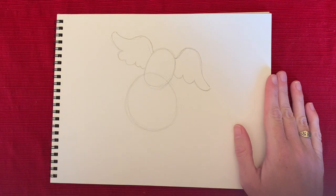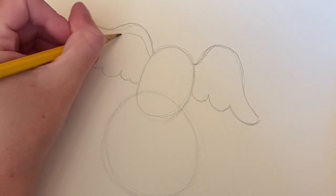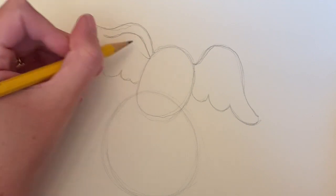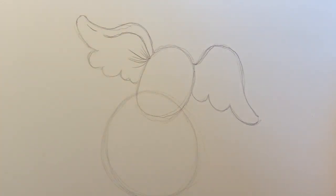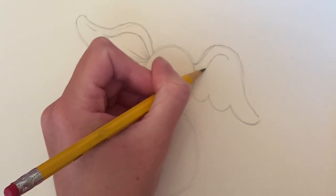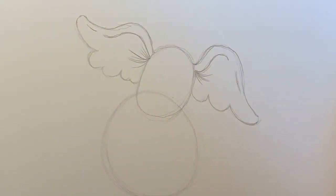Now we're going to add some detail inside of this ear — I'm going to zoom in a little bit so you can see. We're going to have a line that comes up and kind of follows the curvature of the ear, just following the shape of that outside line on the inside. Then right inside we're going to give it a little bit of hair — just some lines coming out. There's our first ear. Now we're going to move over to the right ear and do the same thing: a line following the curvature, another line coming down, and then some lines for the hair. Now we have our two ears.